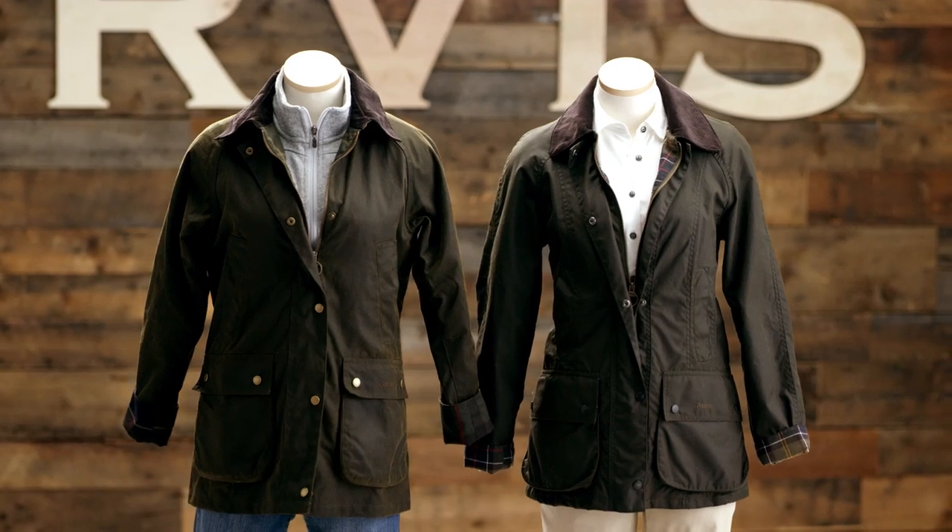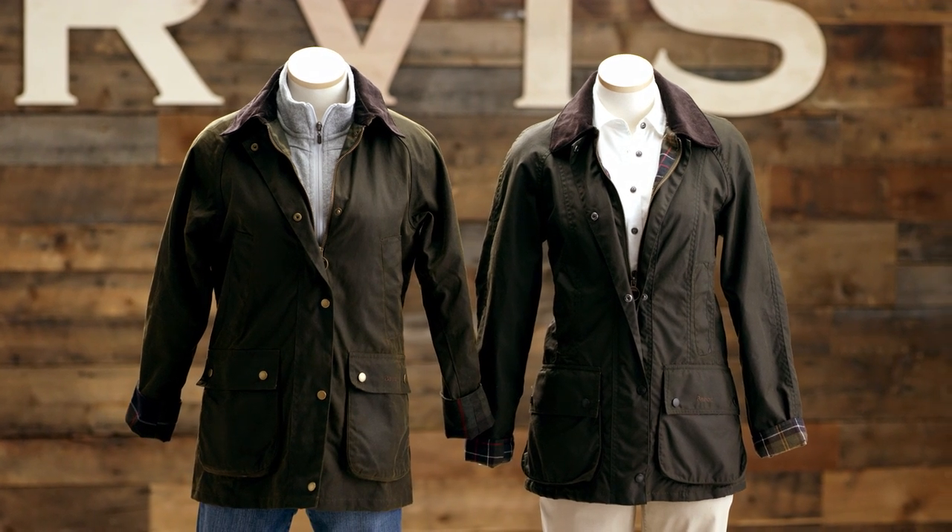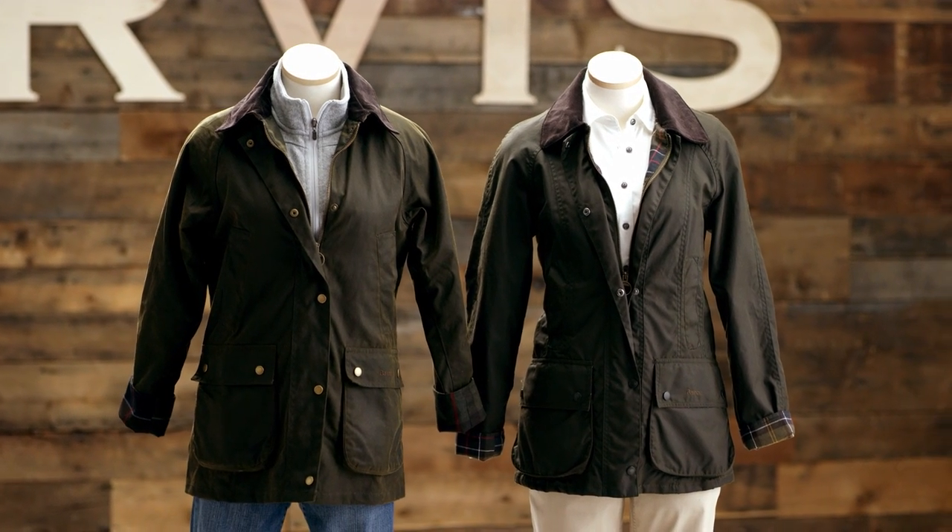So how do you decide which one is best for you? Well, it really comes down to fit. If you prefer a roomier, boyfriend-like style, the new Acorn is the way to go. The jacket was actually inspired by their own men's Bidale because so many women were buying it for themselves. The Acorn is treated with an Oban wax, a softer wax that gives it a subtle suede-effect finish.